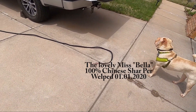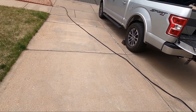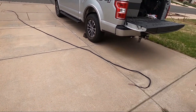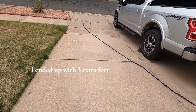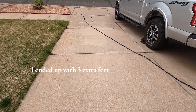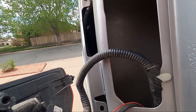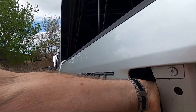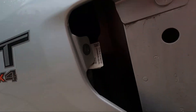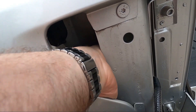I didn't know how much wire I was going to need to go from the engine compartment down under and back along the frame. I've got about a 22-foot run right there — I can always make it shorter, but it's not easy to make it longer.